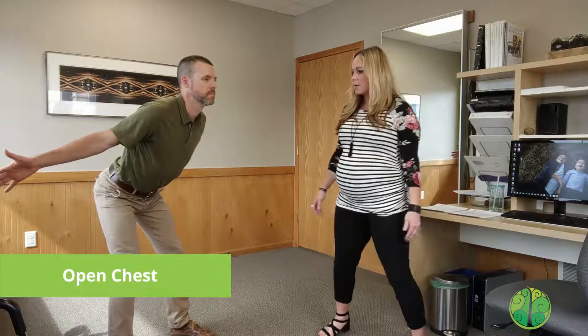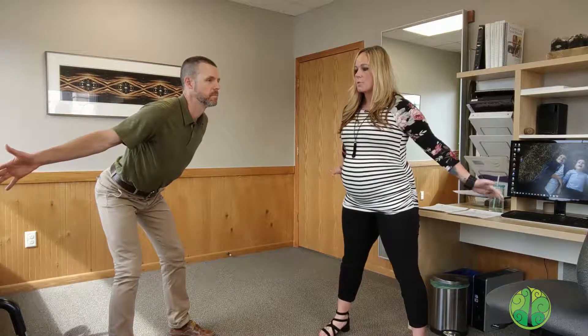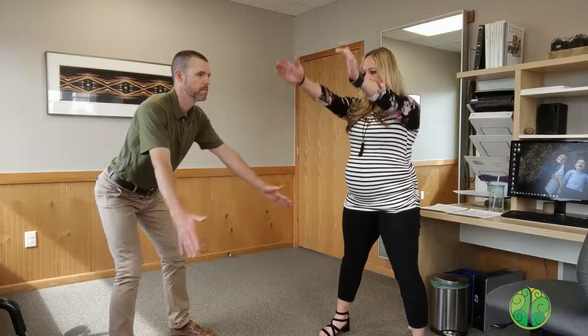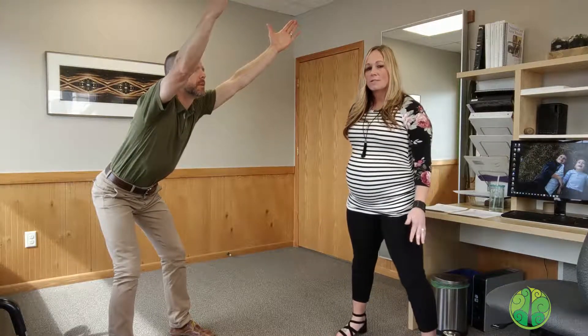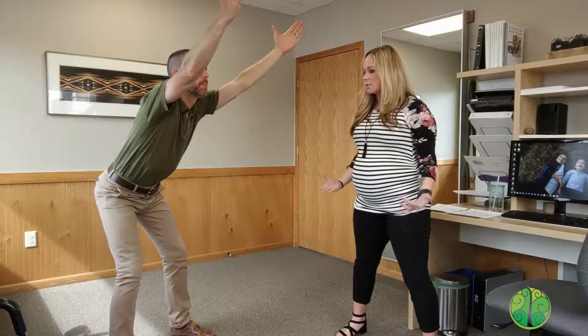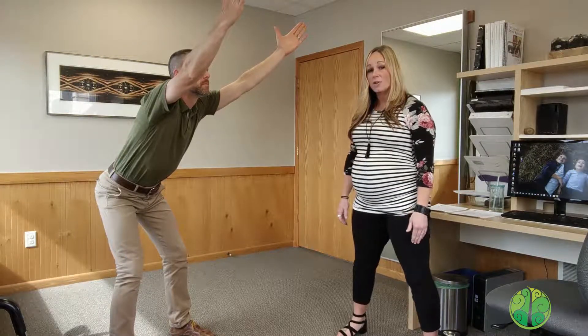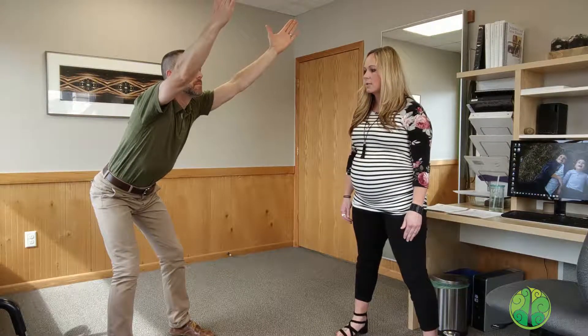After you've held for about 10 to 15 seconds, you're going to raise only your arms forward, reaching up nice and tall. That should increase the tension in that low spine. Keep that weight back on your heels, holding here again for about 10 to 15 seconds.